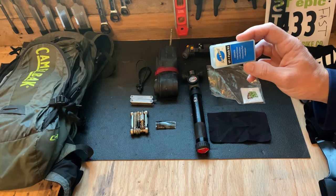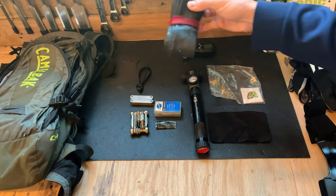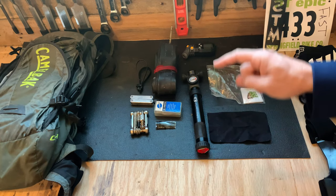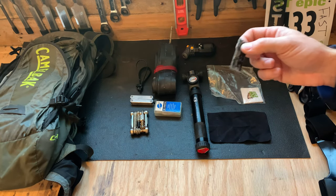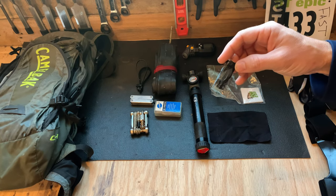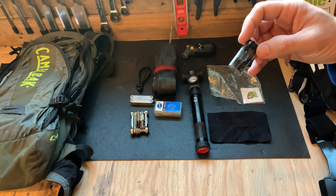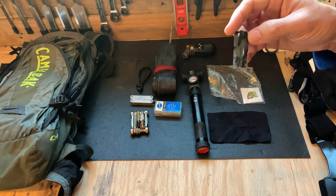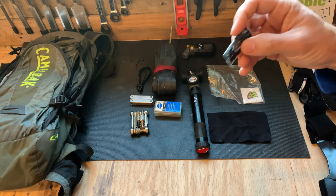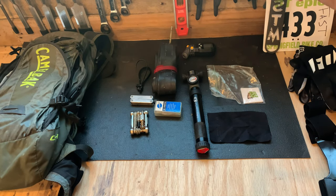This is just a puncture kit — it's got a few patches in case I have to fix a tube. I always carry one tube even though I'm tubeless. These are bacon strips, but they're actually automotive bacon strips. I buy the full-size car repair kits, cut them in half, then slice them down the middle — one car strip gets me about eight little strips. These have more tar on them than the bike-specific ones, so they're super sticky and will fill up any puncture really well.